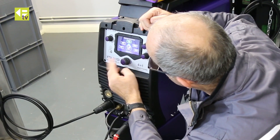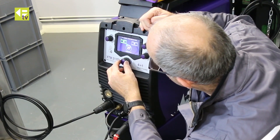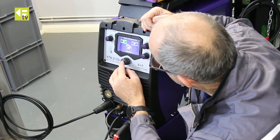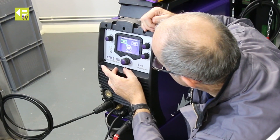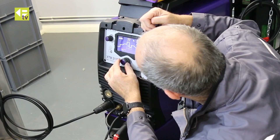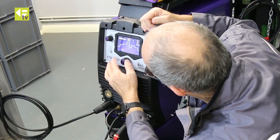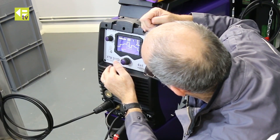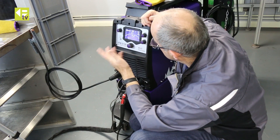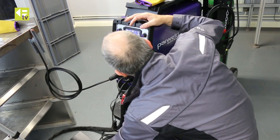I can now go back into the TIG menu — manual set. You'll see you've only got the option of 2T now because we've put the foot control in, so that takes away the 4T option. AC again, HF start, no pulsing. Going to the welding current menu, I'll dial that all the way down to 10, which is the minimum on aluminium, and we're ready to go.